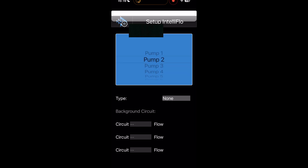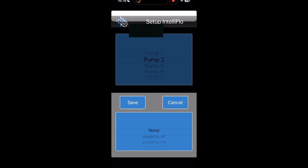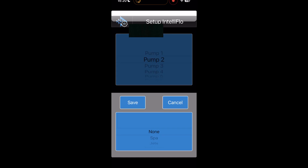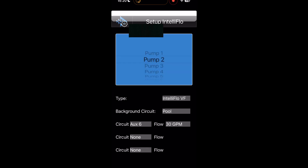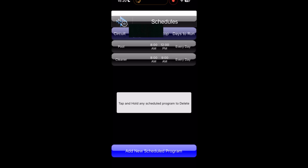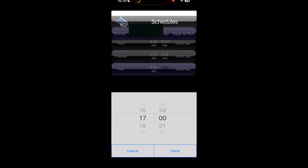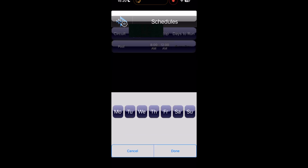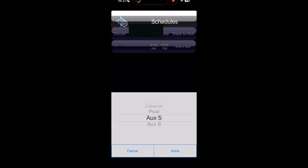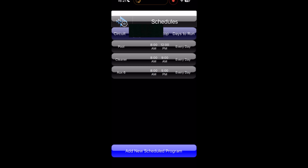Choose the second pump, then choose the pump type. We'll need to choose a circuit name — I'm going to choose AUX6 because that's available and open. Then go back to the main menu and select schedules. Hit add a new schedule. In the middle you can choose the time it runs, on the right side is what days of the week, and on the left side is what circuit. In this case we want to run the circuit of AUX6.